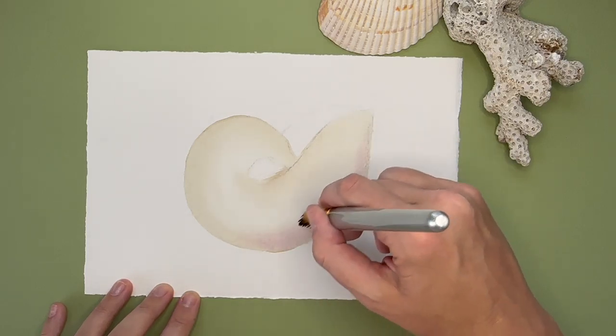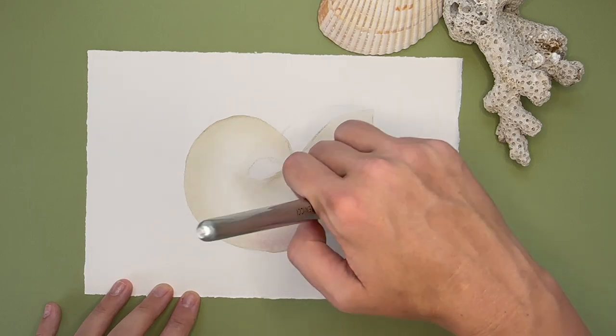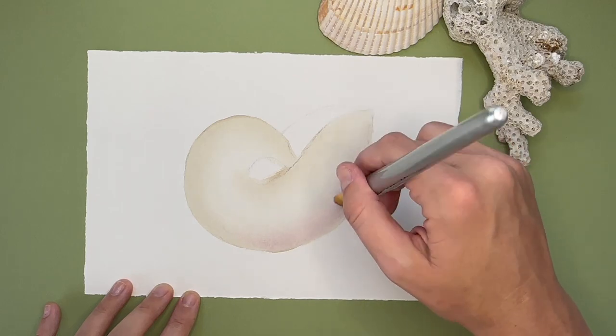Here I'm going back over that wet shell with a more purpley-pink hue to bring in some further shadows, as if the shell is resting on top of a table.